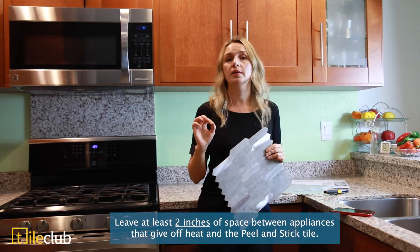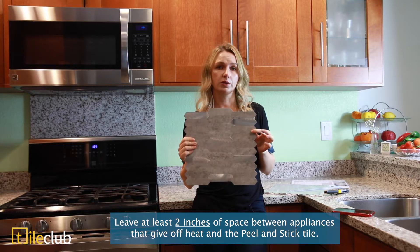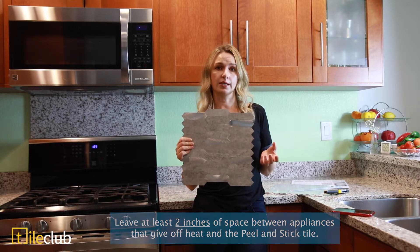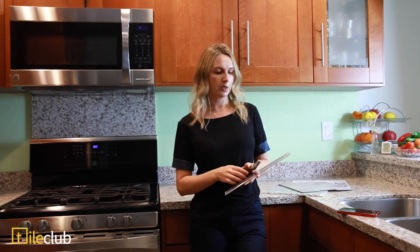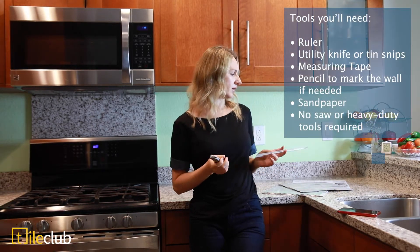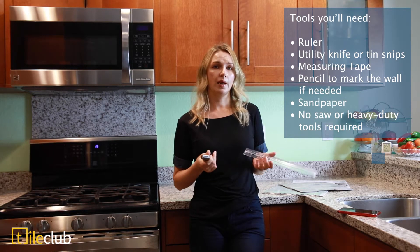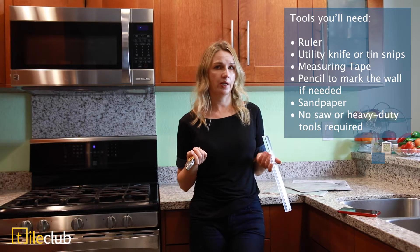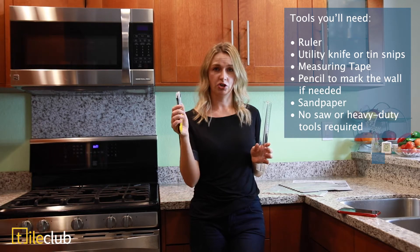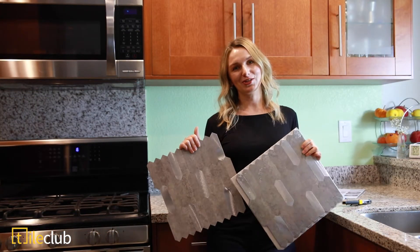The only thing to keep in mind is that the tile on the wall needs to be about two inches apart from any appliances that release heat. As for tools — the best part about these tiles is that you won't need any heavy duty tools. No saw, nothing hard to operate. All we'll be using is pretty much a ruler and a very sharp industrial knife.